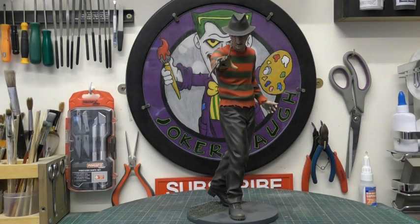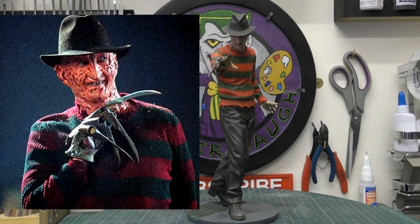Hello there guys, Francis Greer here and today we're going to be making a diorama on everybody's favourite dream demon, Freddy Krueger.